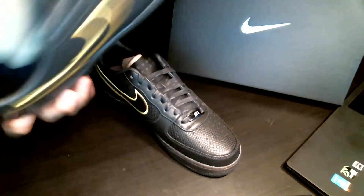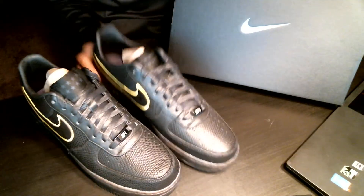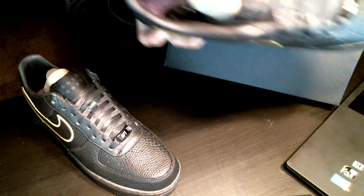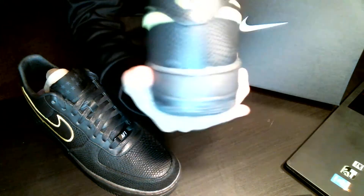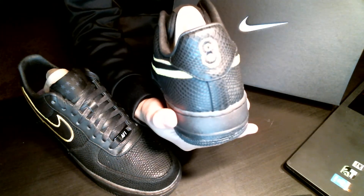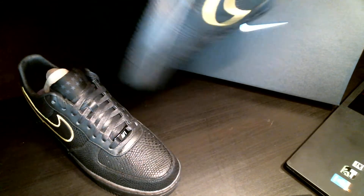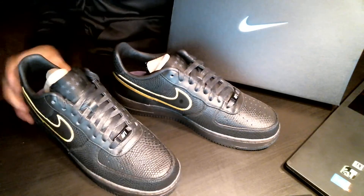There's just a regular Air Force One design on the bottom. The cool feature is that you have the number 24 — obviously his jersey number — on this one. This side has the same design but says Nike ID instead of Kobe, and then this one has the number 8 for the jersey number he wore earlier in his career.